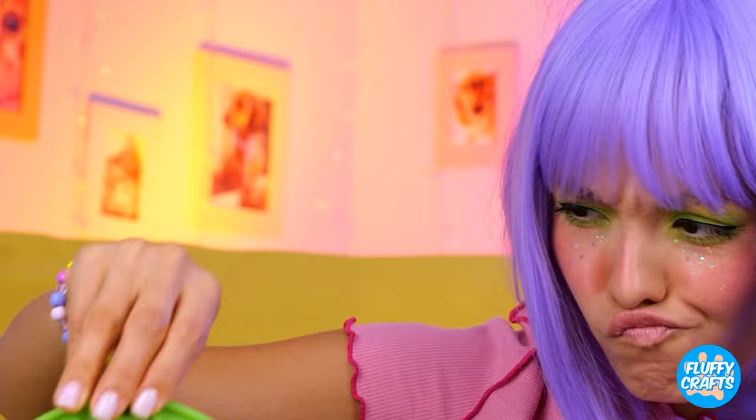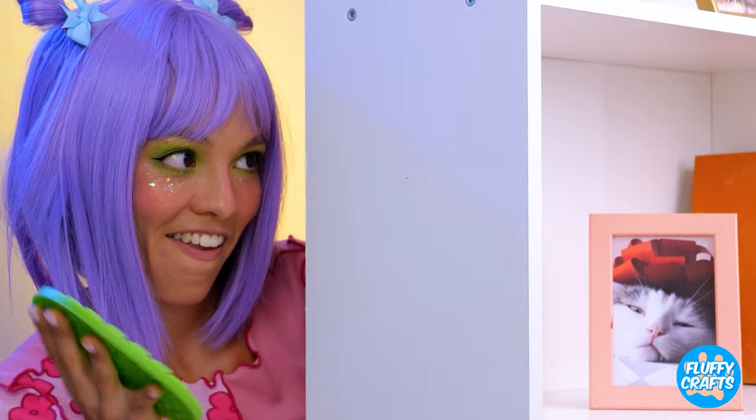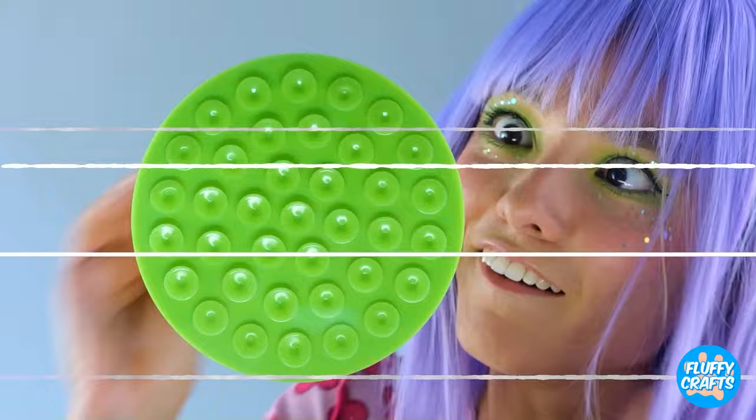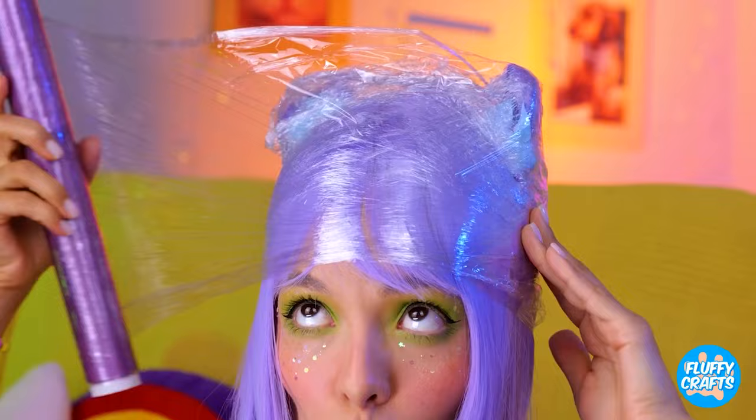Dogs gotta keep up their tongue exercises. Wow, look at all those suction cups. Stick it up and spread on something yummy for your pooch. While they're not looking, it's grooming time. Here's our backup plan — take some plastic wrap. Wrap around your head and add the food. Now you and your dog can have some quality time.